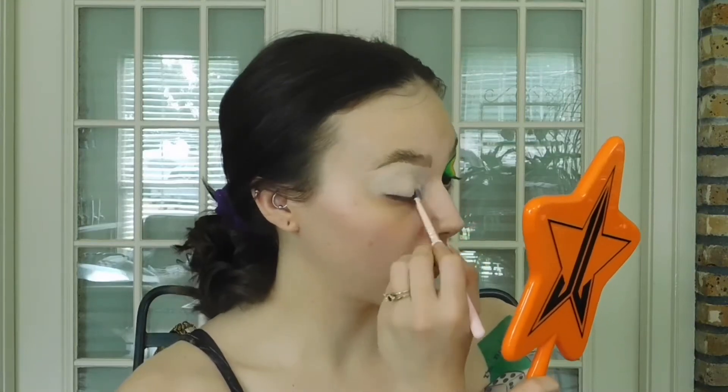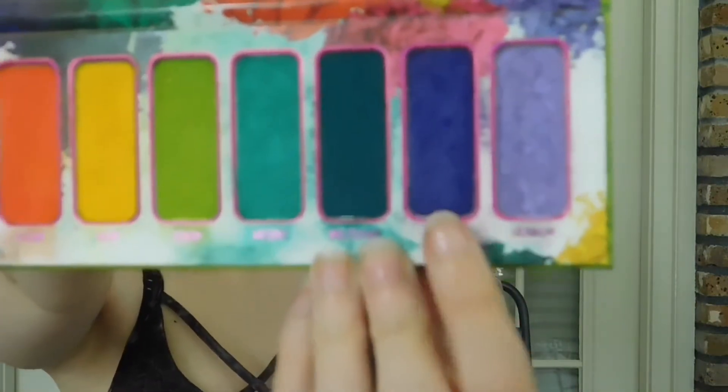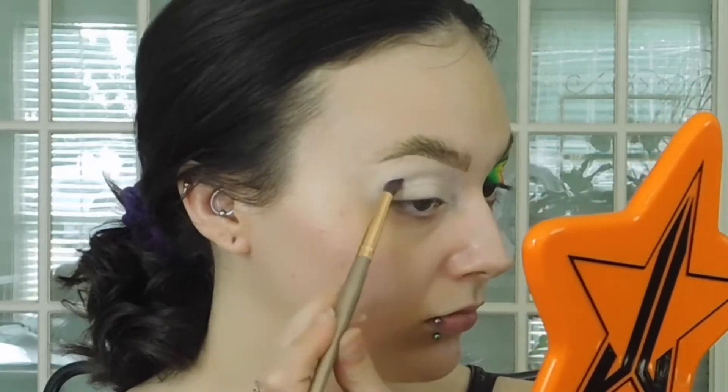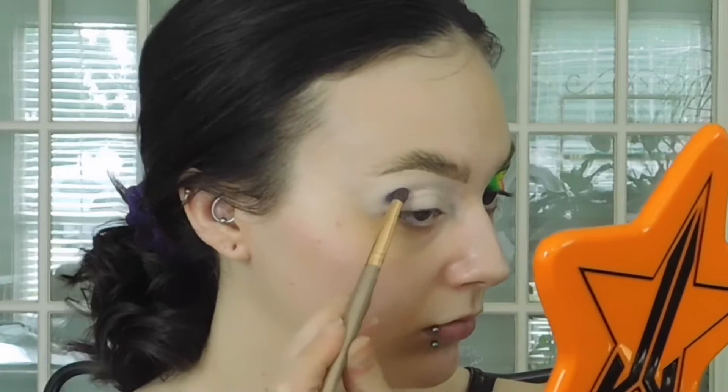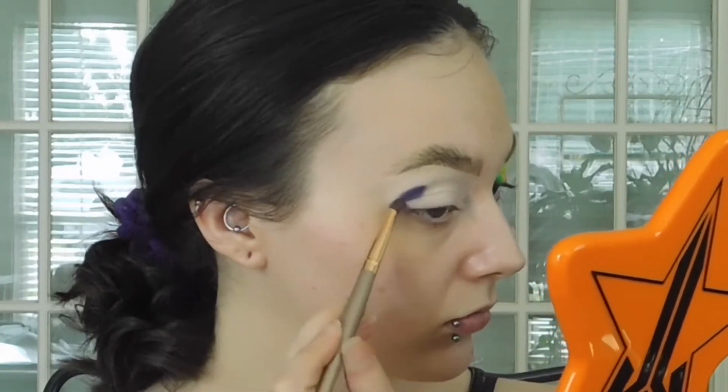Hey, Slightly Unblended. Welcome back. So, we're doing a neon halo eye today and let me tell you, I struggled. I'm going to start out with this shade here from the Radioactive Palette — a beautiful purple shade that I cannot remember the name of and I'm too lazy to go grab my palette right now.